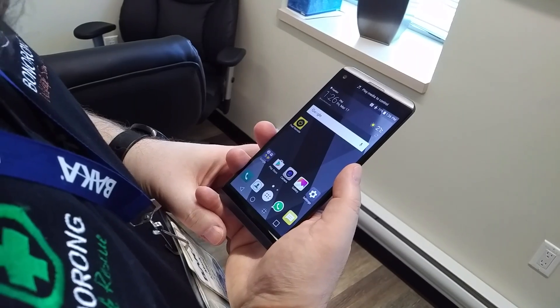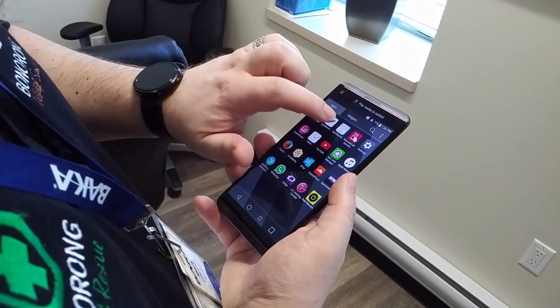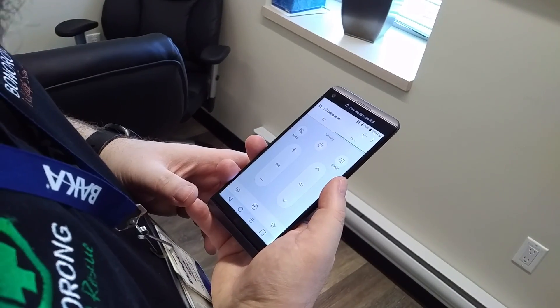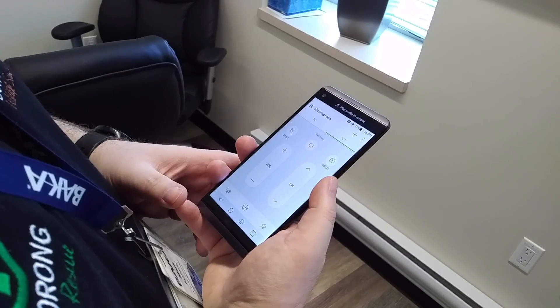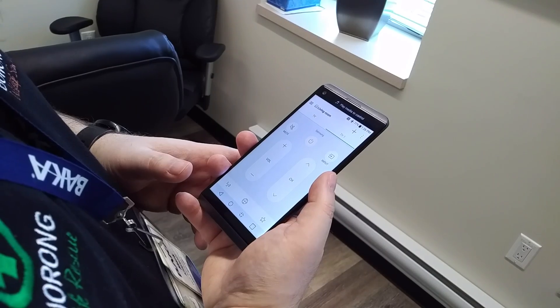There is a built-in app in the device right away called Quick Remote, and it's very easy to use. You simply fire it up and you'll see it's a very clean UI — volume up, volume down, channel up, down. As with most universal remotes, it's very clean and easy to use.